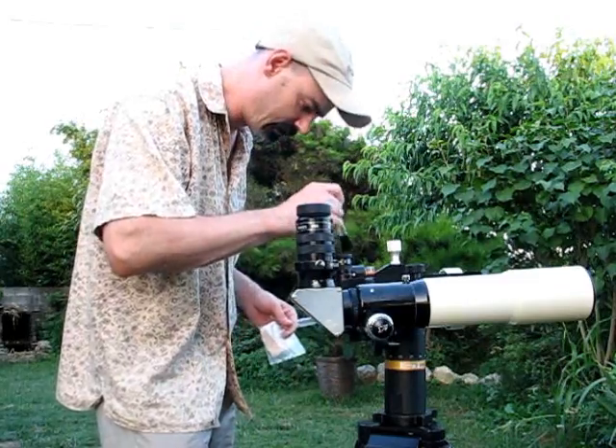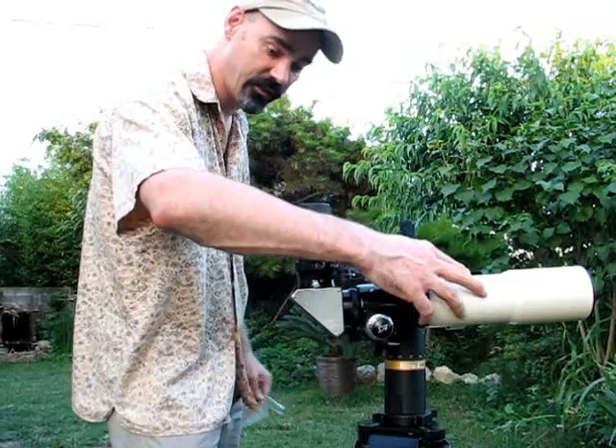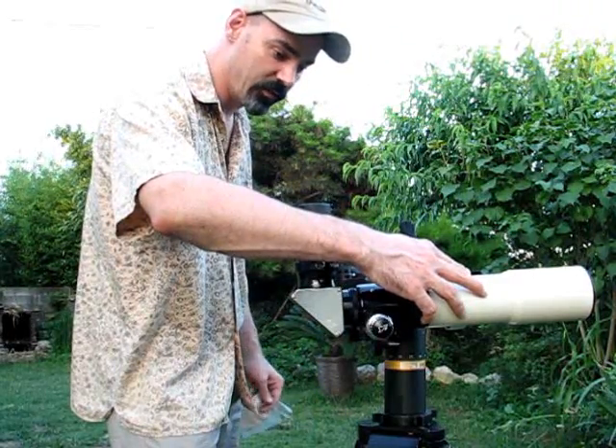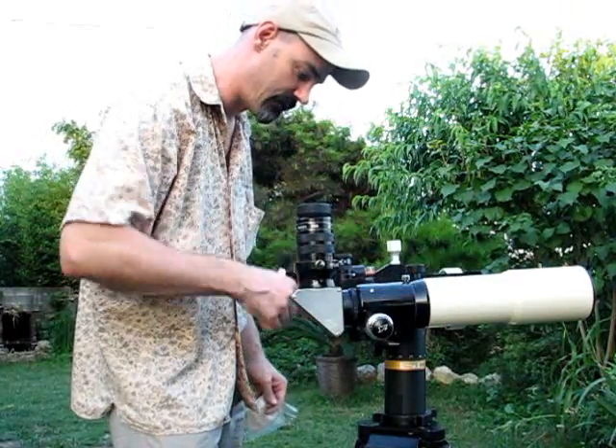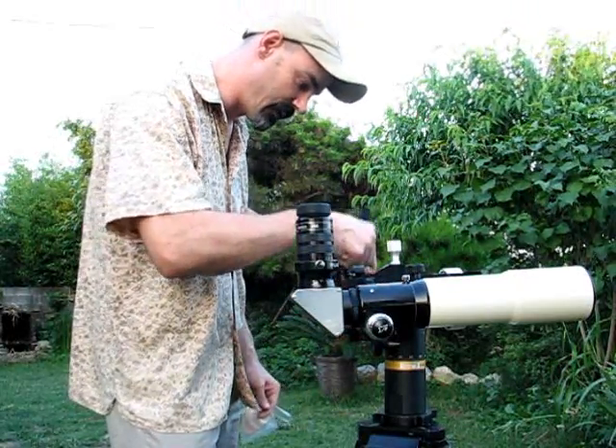Hi, this is 72 Daystar, getting ready to take a look at the moon with my 66mm Williams Optics Refractor, and I have that on my Williams Optics EasyTouch Mount, along with my ETX90.